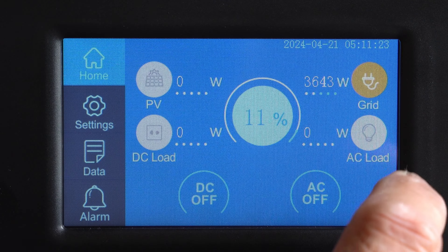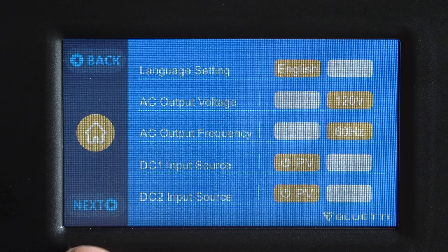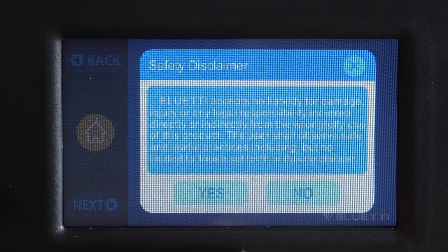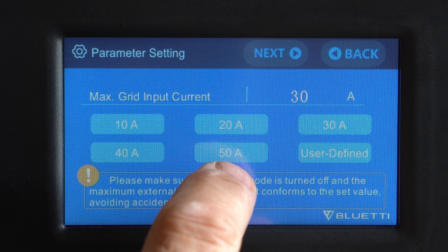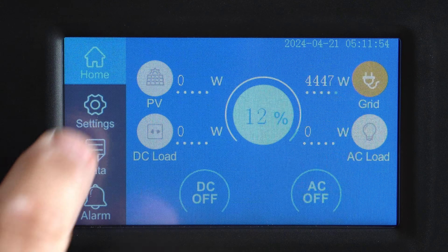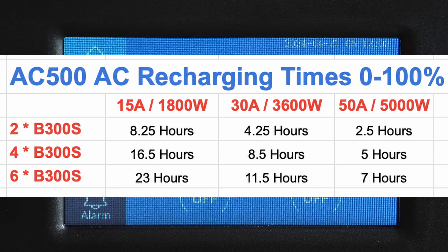We can go all the way up to 50 amps on this particular circuit, and that will dramatically improve our charge speed. Going back into settings and entering the password again — apparently you have to type it in every time — let's set this to 50 amps. And now we're charging at 5,000 watts. That is going to allow me to top this thing off very quickly.